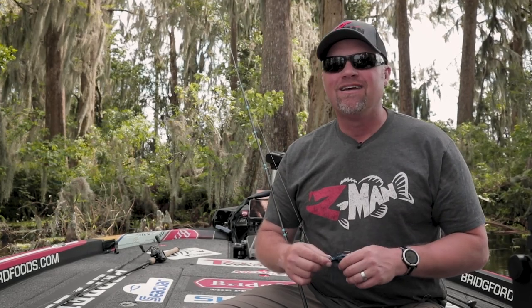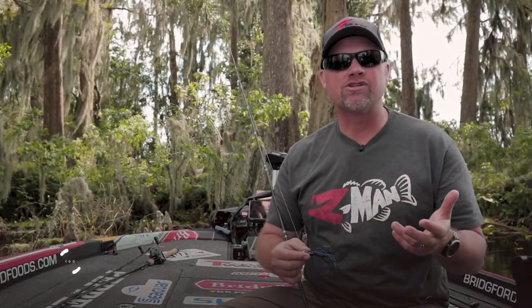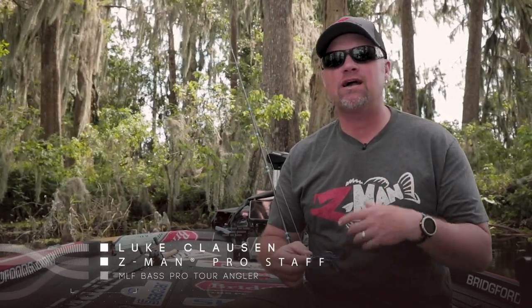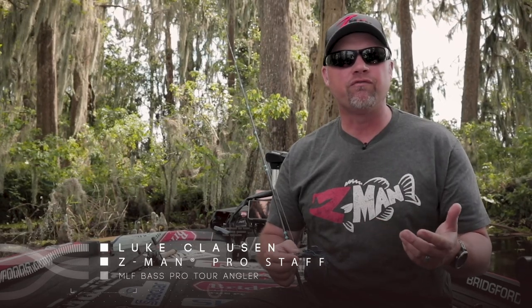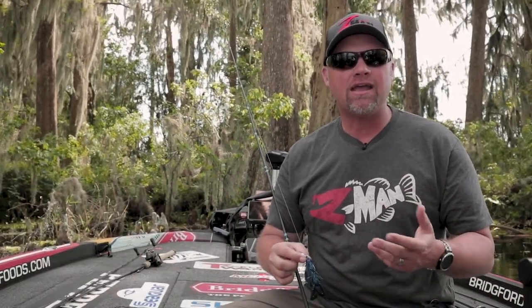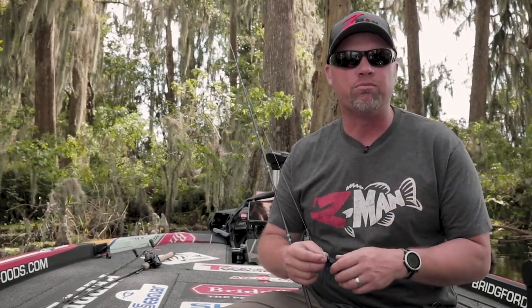Hey guys, Luke Clausen here. Z-Man's had a Chatterbait for a lot of years and we've seen several different variations come around — the Project Z, the Tackle Warehouse Custom, a bunch of different variations of Chatterbaits that came out, and then came along the Z-Man Jackhammer, which has really just caught the bass fishing world by storm.